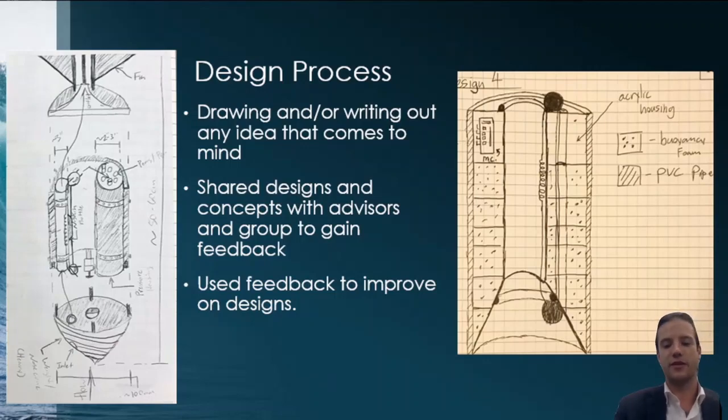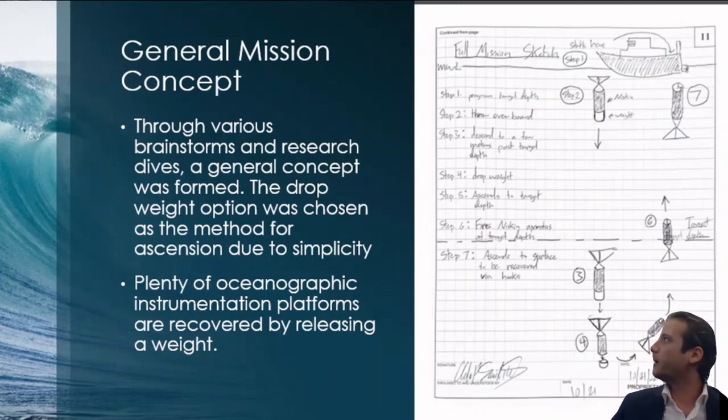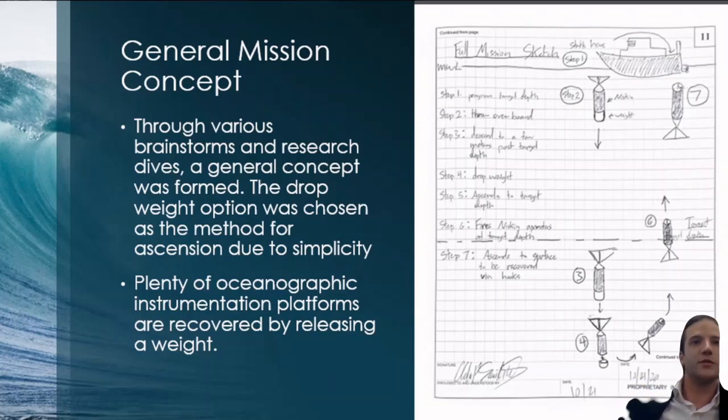Eventually I came up with a general mission concept tied into the MVP: a device with a weighted nose cone that acts as the drop weight. It would descend the water column, drop its weight, invert its course, and start floating back up to the surface. At its target depth it would trigger its Niskin bottle to close. We also considered other methods like doing an airbag, which we agreed would be too complex. Drop weights are a commonly used method for lander recovery and AUV emergency recovery — the IVAR has an emergency drop weight — so we knew this had been done before, just not in this way.